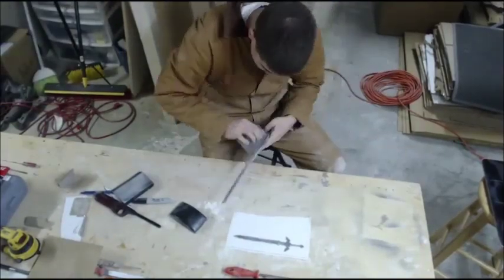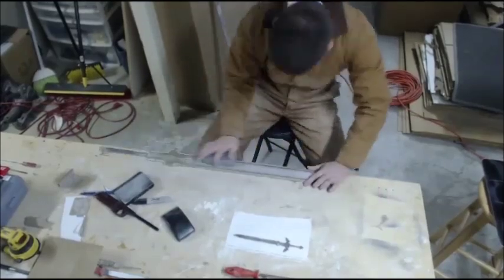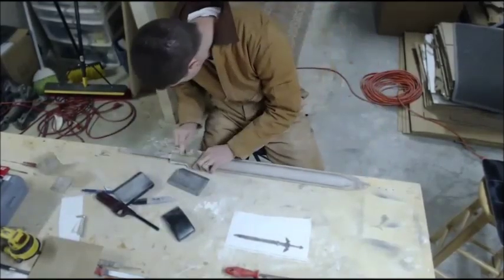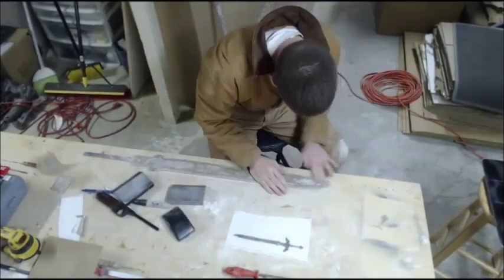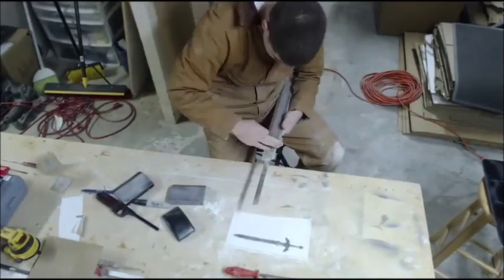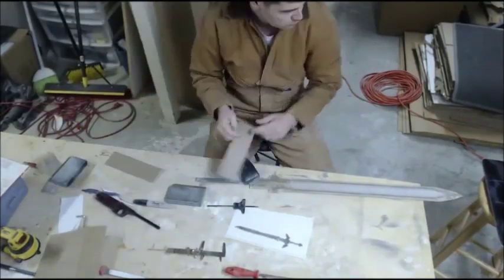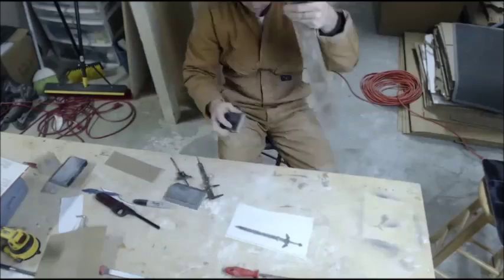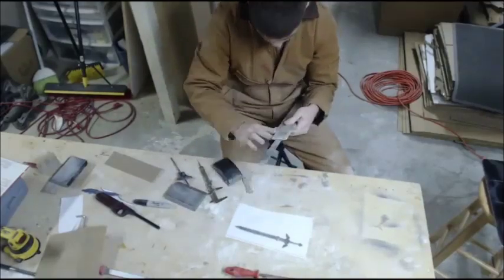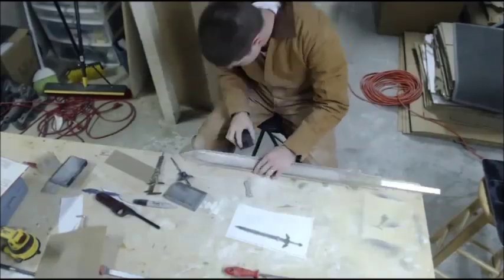You're going to go through and sand your blade, actually removing most of the Bondo that you put on. You want to work with a very thin layer in the first place, but the whole point of Bondo is that it fills in low spots. So I'm going to sand the blank down until I get back basically to the blank, and the Bondo is filling in just the extremely low spots that are no longer at the surface — and I have a nice smooth clean surface.